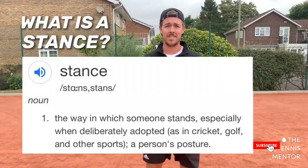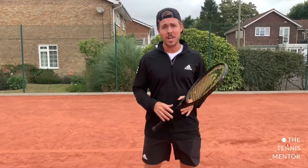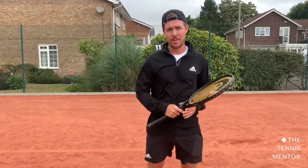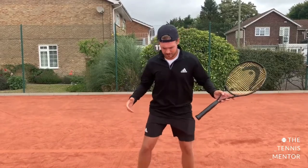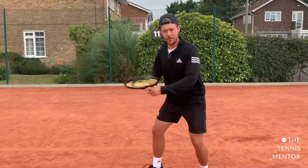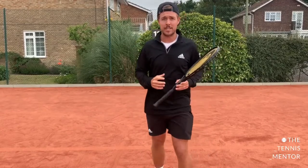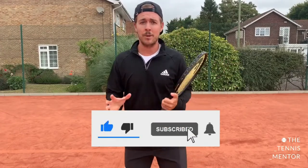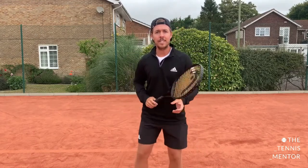When we're talking about a stance in tennis when you're hitting ground strokes, we're talking about where your feet are positioned before swinging forwards to the ball. For example, this here is a stance before I swing to the ball; this here is a stance before I swing into the ball as well. The key for a good stance — no matter which of the stances you choose — is to have a nice wide base.